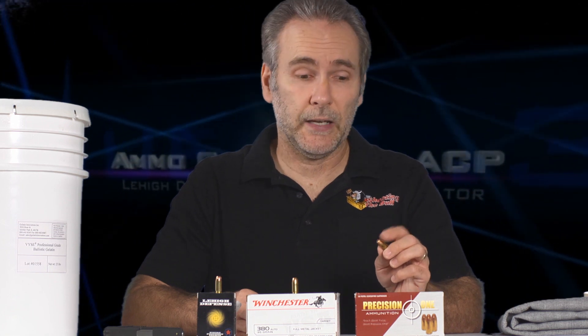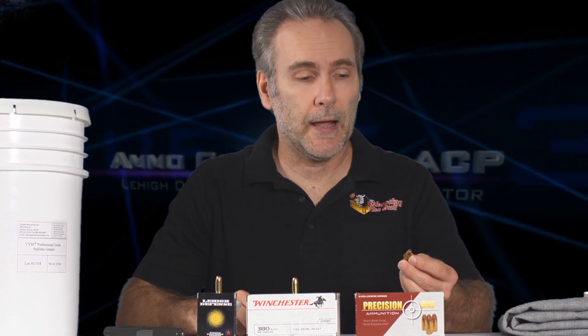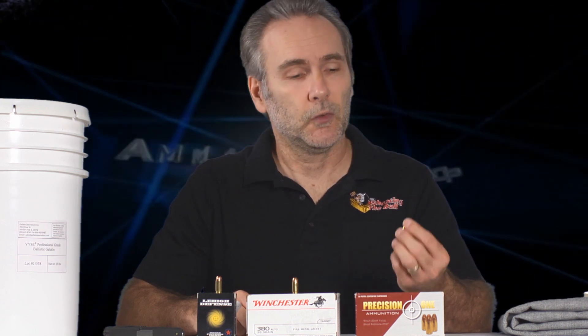So the Precision 1 was one of the few, and really any round that used the XTP bullet, that did well enough. The XTP bullet is really what I should be talking about. From the little pistol, it would normally go over 12 inches and stop short of 18. Expansion was consistent with Precision 1 — not always consistent with other XTPs — but overall the performance was good enough that I called it the flat-out winner.